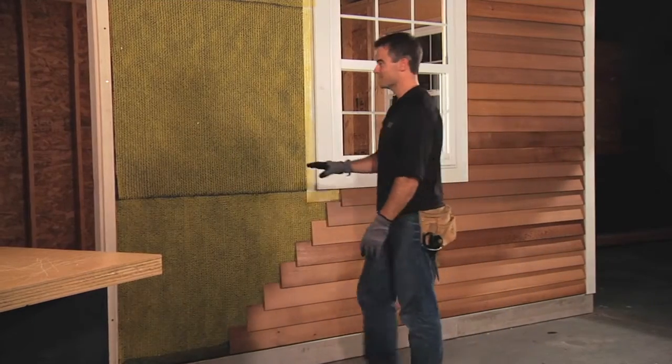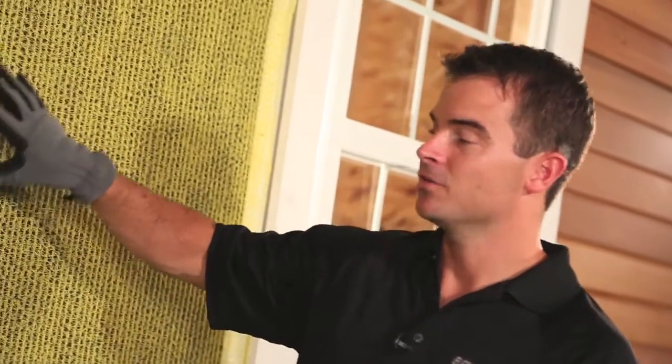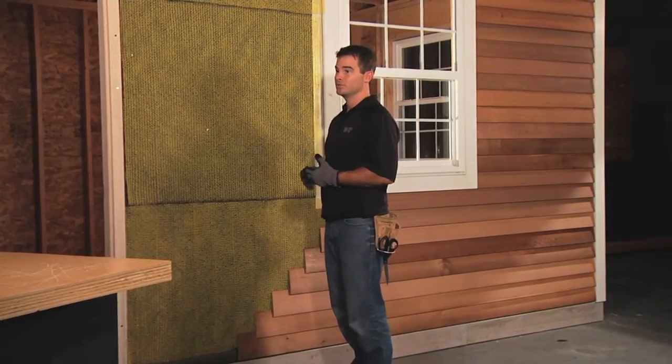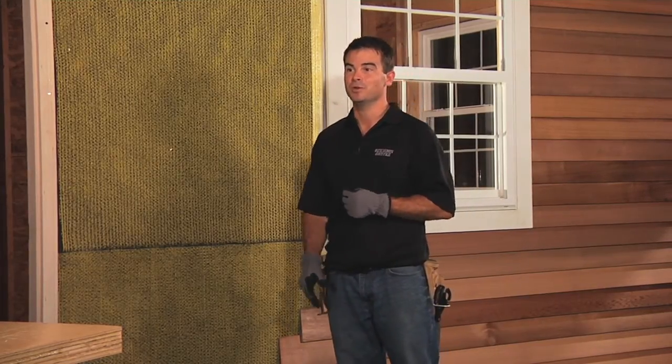That's how easy it is to install Home Slicker. A couple of things to point out: we've got an opening at the bottom of the wall, an opening at the top of the wall, and we've packed out the trim. Finally, make sure the vertical channels are running in the vertical direction — this enhances drainage and ventilation in that direction. Now you've got a rain screen wall that's going to ventilate, dry, and last a long time. Thanks for joining us. For more information, please visit our website at benjaminobdyke.com. We'll see you next time as we strive to help you build better.